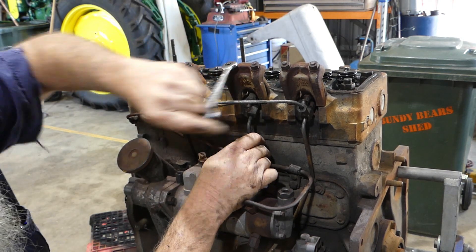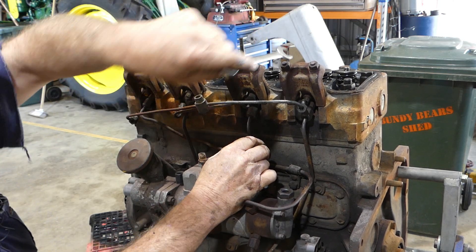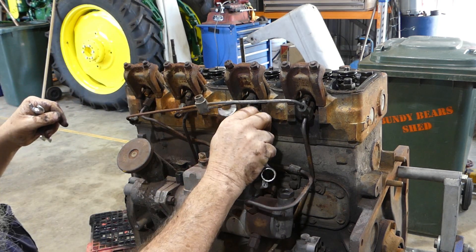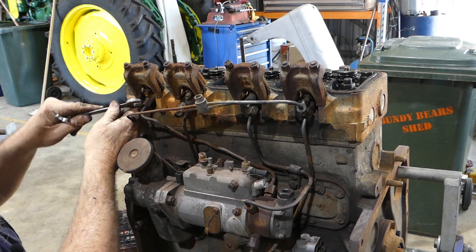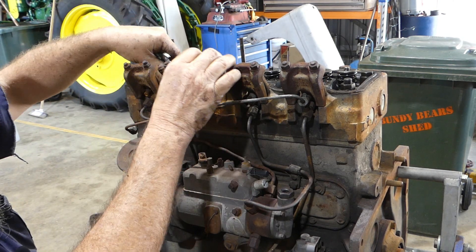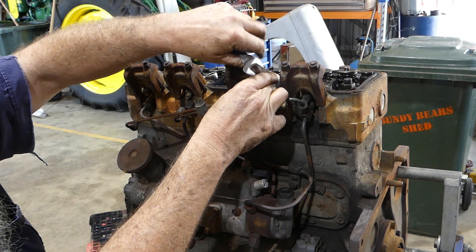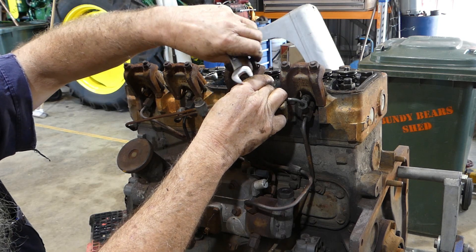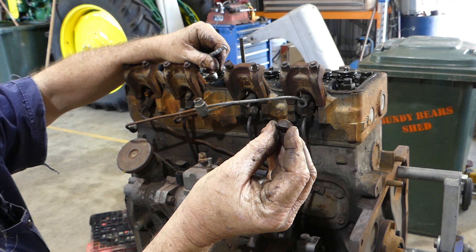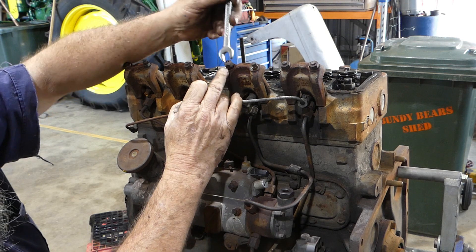By undoing the injector clamp — actually, I might just crack this injector first. No need, they're all loose. Well, some are loose, some aren't. Yep, they're all loose. So we're taking the clamp off here. You'll notice the nuts have a taper on them, and there's a taper in the clamp there, and that helps hold it all square.